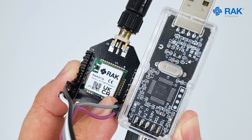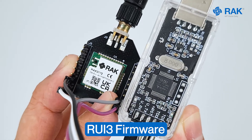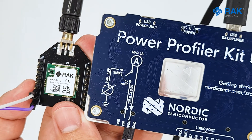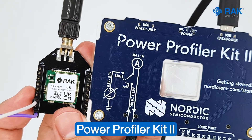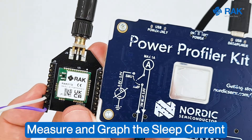After connecting to the PC, we can upload the RUI3 firmware that we will use to measure the sleep current. After uploading the RUI3 custom firmware, we can now connect it to the Power Profiler Kit from Nordic Semiconductor and measure the sleep current.